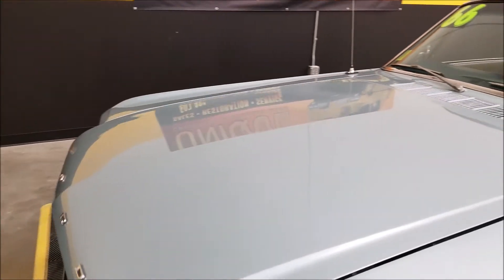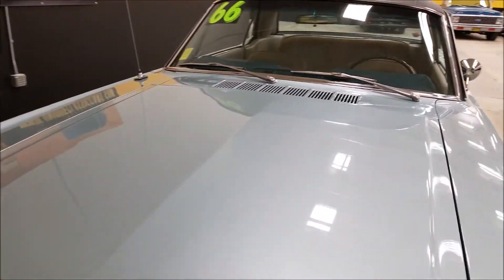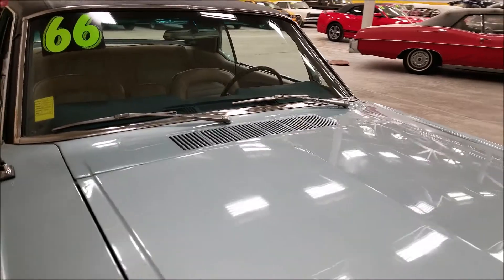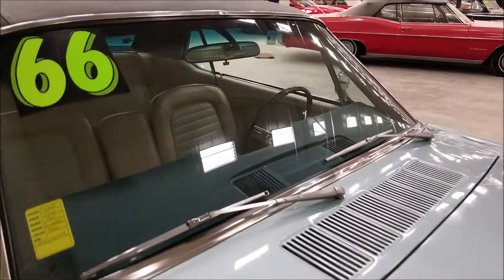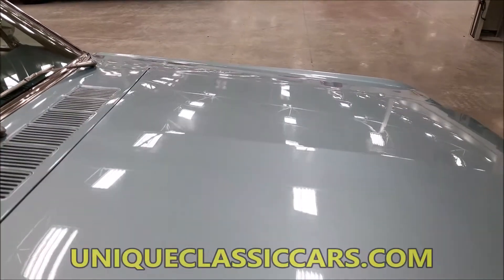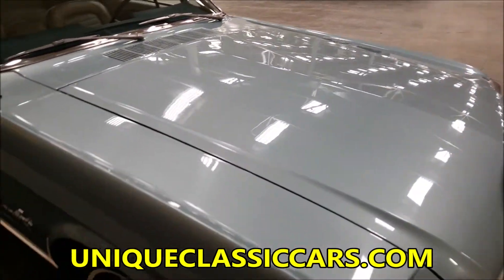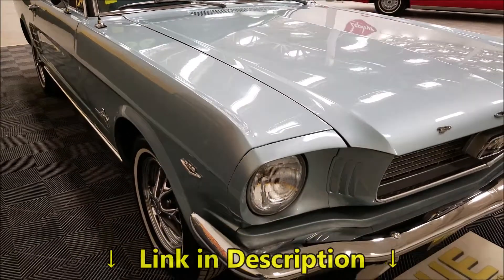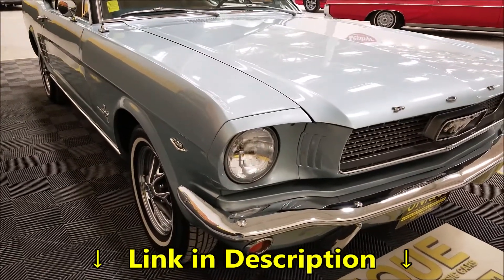This car has probably had a frame-off restoration more recently, just because of the condition of the car. You'll be able to tell by taking a look underneath it. Check out the still pictures at uniqueclassiccars.com — there's a link down below this video you can click on.